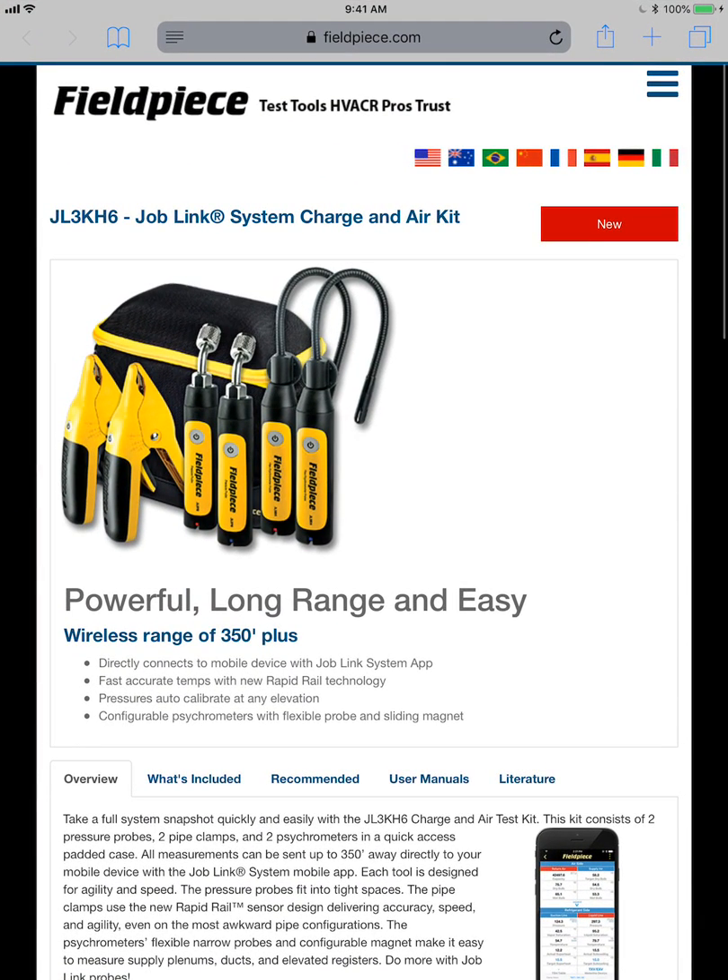Job link probes are all available individually — I know it's a kit right here — but good wireless range, so using it with products like the I-manifold system, you really won't notice anything except your cords are gone. This is Jim Bergman with MeasureQuick. Thanks again for watching.